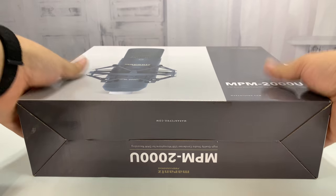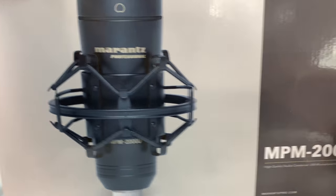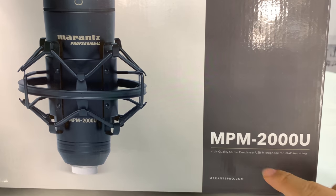What's happening Panda Nation? Peter Van Panda here. I just bought something I'm really excited about. It's a Marantz Professional NPM 2000U, and it's a USB microphone studio condenser.